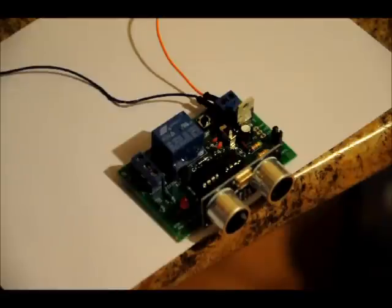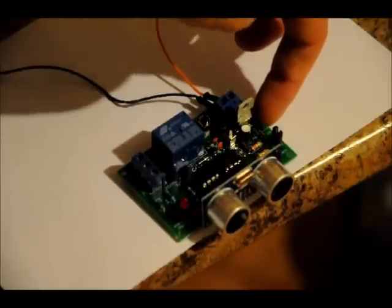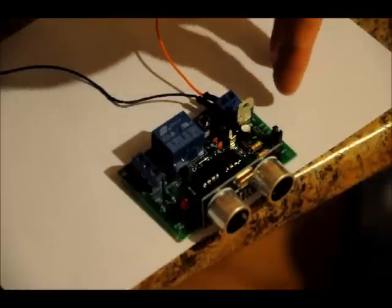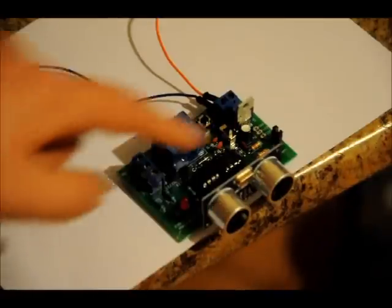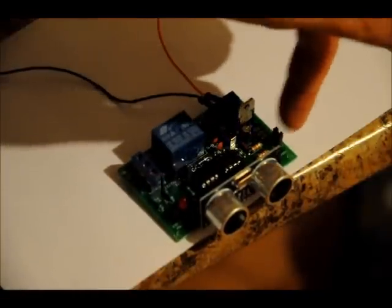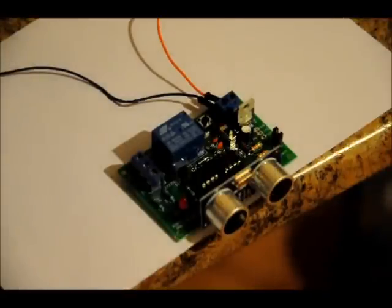You can also — and I wouldn't necessarily suggest this unless you're feeling adventurous — there are three pins here for an external ground pad, a VCC regulated five-volt pad, and an external pad for external frequency. You can actually feed an external frequency between 35 and 50 kilohertz to the transmitter. All you have to do is remove the jumper called '555 enable' and place your external signal there, and that will feed the transmitter. So you can putter around with that.